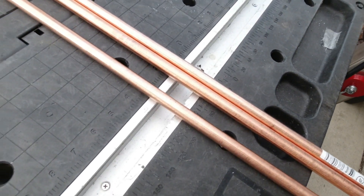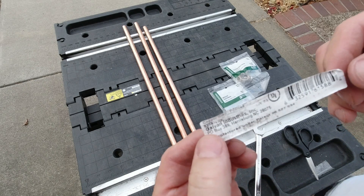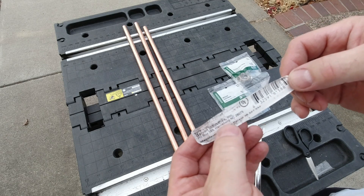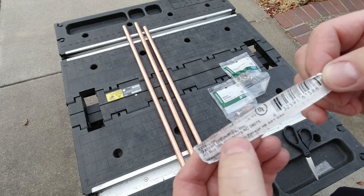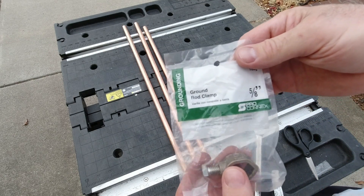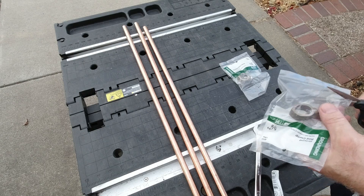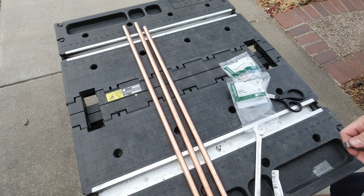I'm not going to say the version I returned from Amazon was not UL listed, but this particular ground rod is UL listed and it's made in Harrisburg, North Carolina by Galvin Industries - copper clad. The ground rod clamps are made in India. So we have zero chinesium here tonight - all the chinesium went back to Amazon.